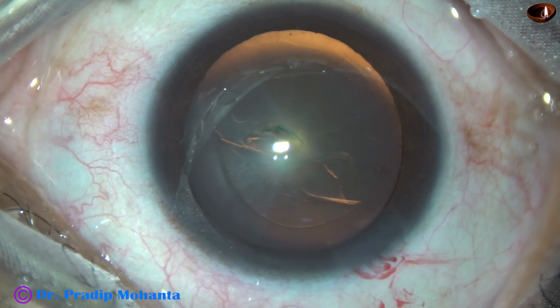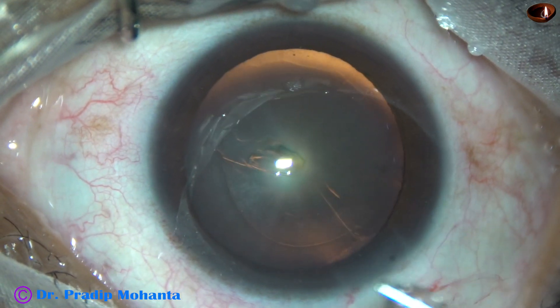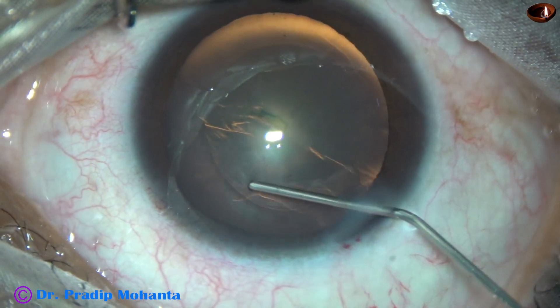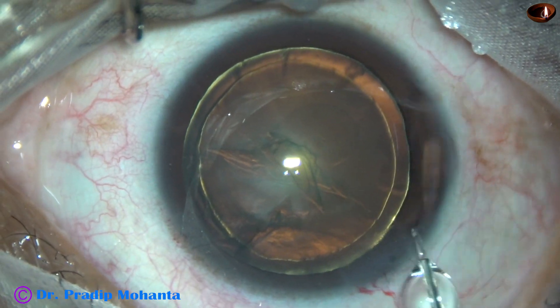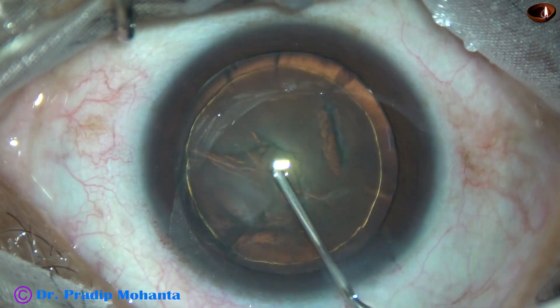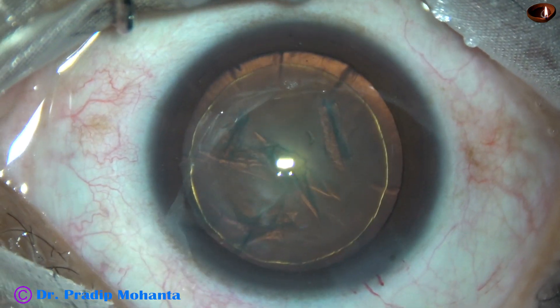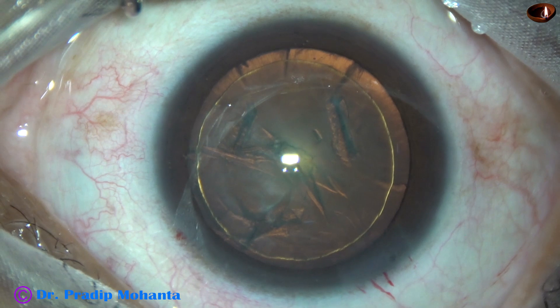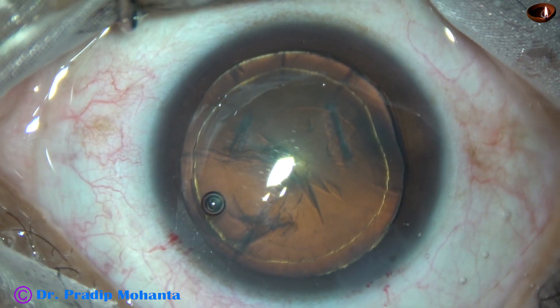Now hydrodissection. Before I inject fluid, I express out some viscoelastic and then inject BSS. Hydrodissection and hydrodelineation, both are done. And now the nucleus is just tapped. I didn't rotate the nucleus in this case. Some more viscoelastic.